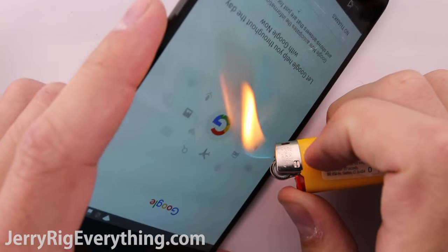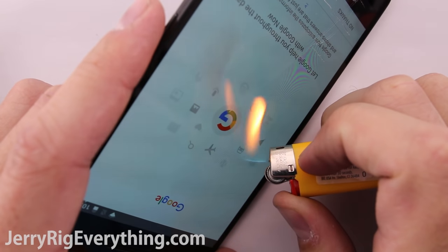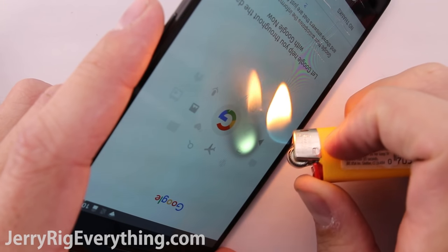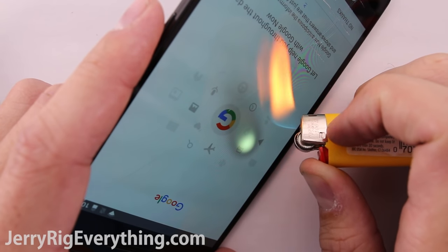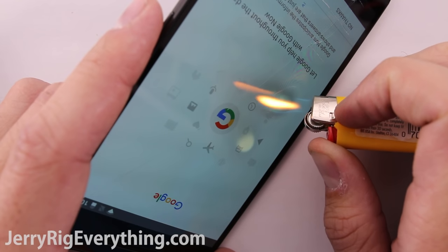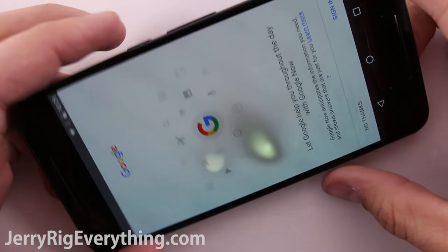Well, maybe the phone won't suck in every other category. Hit that thumbs up button if you're glad that this is my phone and not yours. Let's try the burn test. This phone has an AMOLED screen, which is the same type of screen that the Samsung phones have, and some of the LG phones. Every other phone has survived the burn test, including the iPhones, so let's see what happens with the 6P.